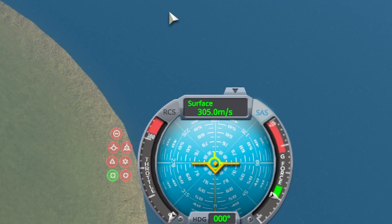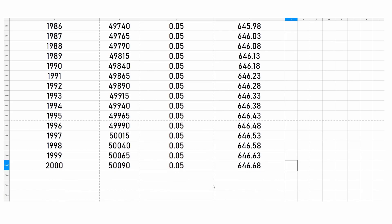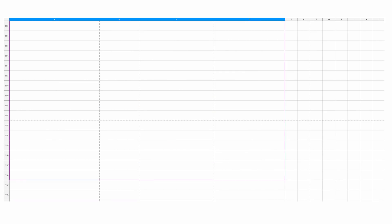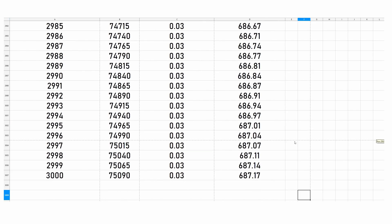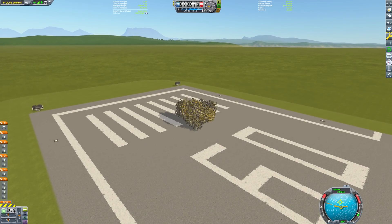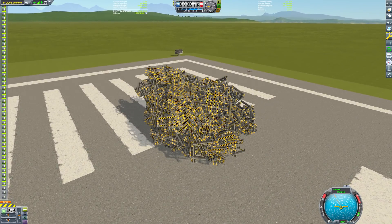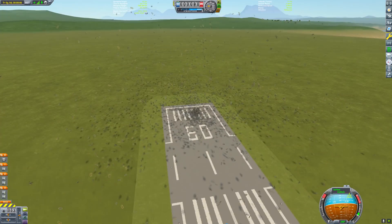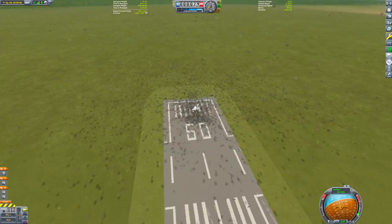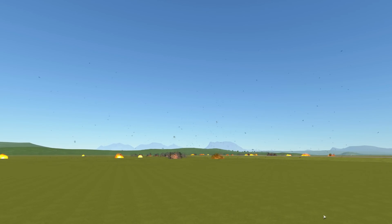Let's keep going. With 2000 decouplers, only 647 meters per second. With 3000? Only 687. We have hit massive diminishing returns. I think we're seeing why SW Dennis used mods for this — there is just no way we are doing this with a serially staged decoupler rocket. Even after 3000 decouplers, we are still nowhere close to the roughly 3000 meters per second we need to reach orbit.